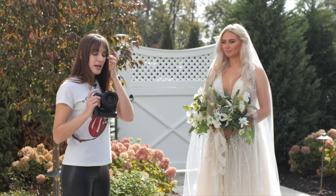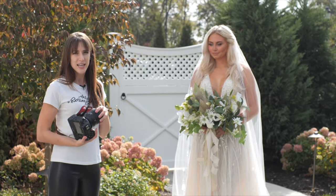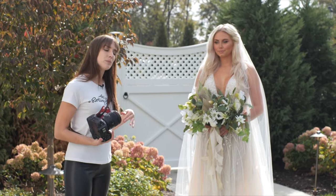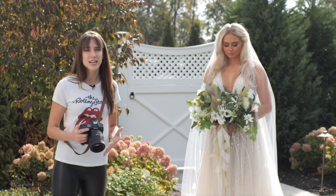I'm using my Canon EOS R5 and I've got a 50mm 1.2 lens on here. This is a great lens to start photographing a bride because you're going to be able to get in nice and close for far-away medium shots and a lot of details.